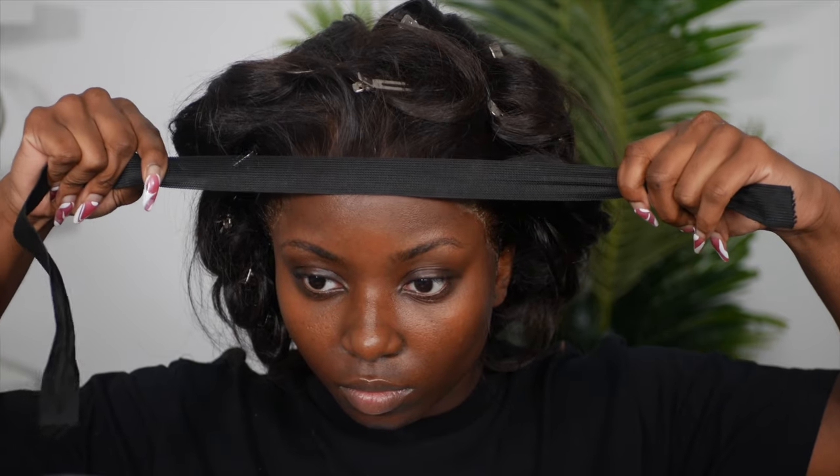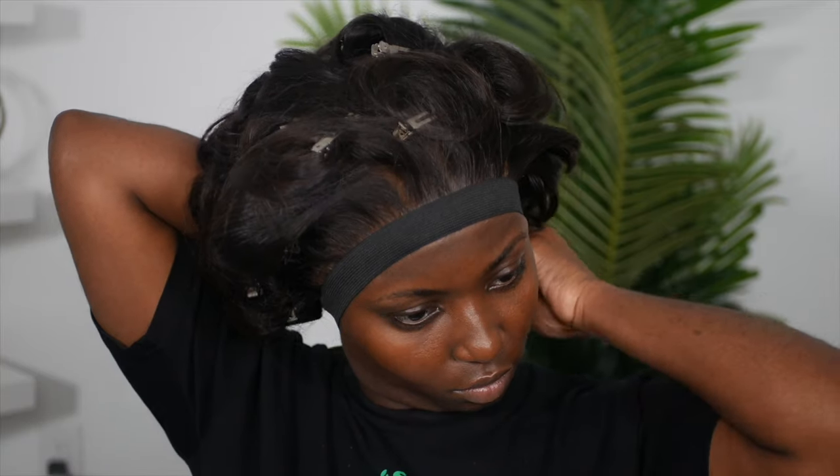You do want to move fast because sometimes the Nairobi setting lotion will make your lace lift a little bit. Move fast once you're done, go ahead and place your elastic band, and let that sit for about 20 minutes or until it's dry.